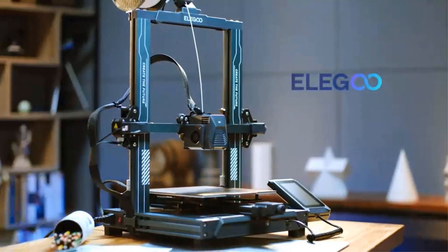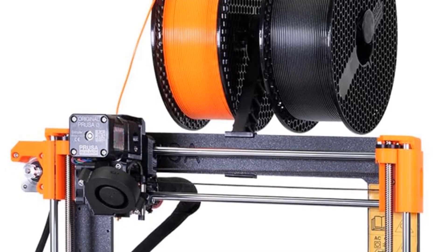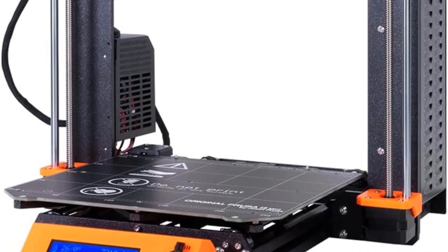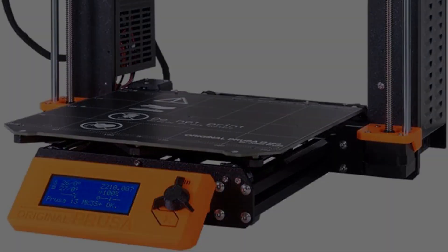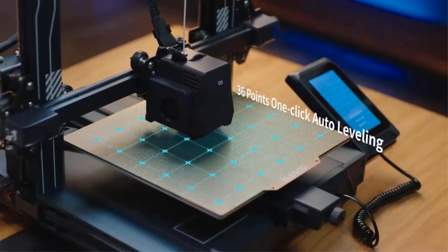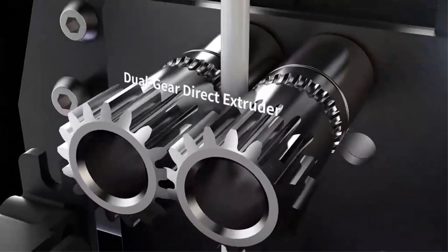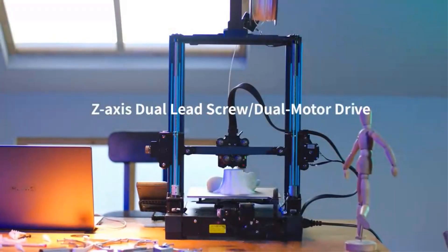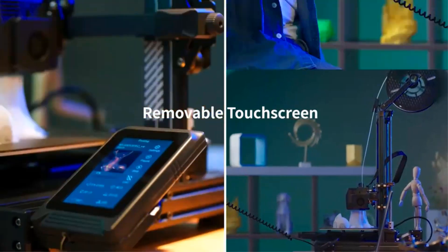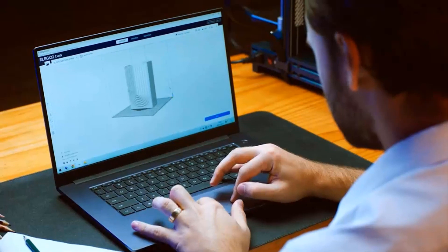The i3 MK3S Plus has fewer errors during the printing process than other models in its class. It's not a perfect 3D printer, though. It has a decent-sized 3.4-inch display, but the display is monochrome and not a touch screen — other models have color touch screens. You can connect easily enough using an SD card, but if you want to connect via Wi-Fi, you'll need an accessory: a Raspberry Pi Zero W.